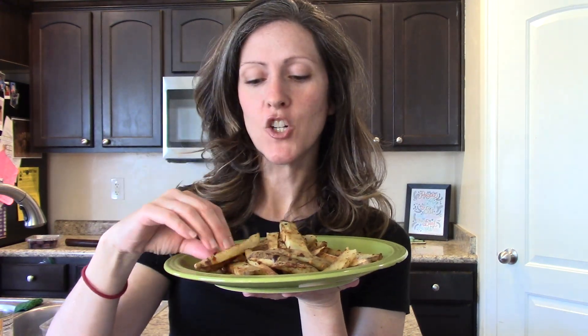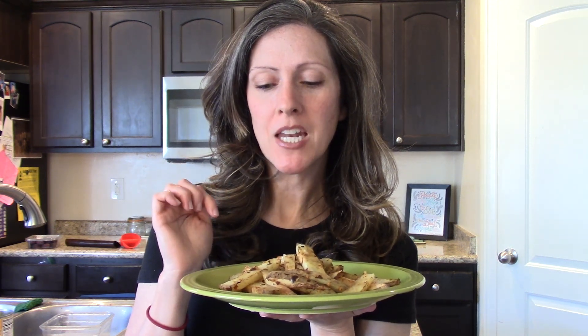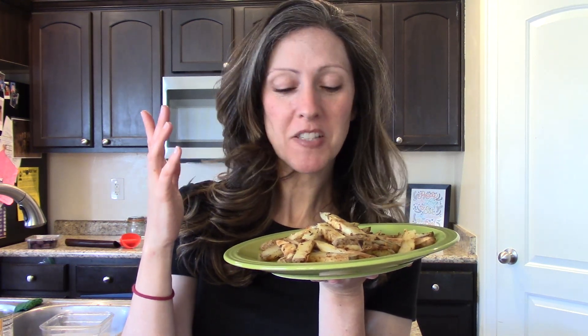The fries are out of the oven — crispy, seasoned to perfection, and hot! I love dipping them in my cilantro dressing from week one, my vegan blue cheese or ranch, or even just ketchup. They're also delicious served underneath a big pile of beans, salsa, avocado, and yummy sauce. I hope you enjoy these — you can cut them any way you prefer. This is a delicious and nutritious way to eat awesome potatoes.